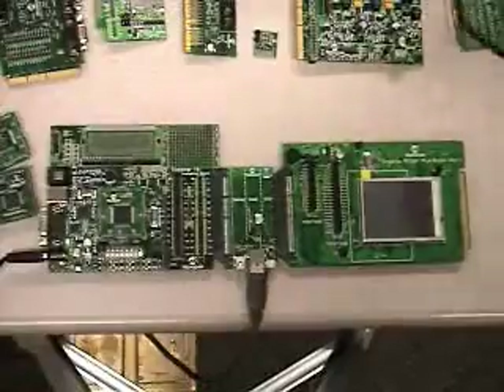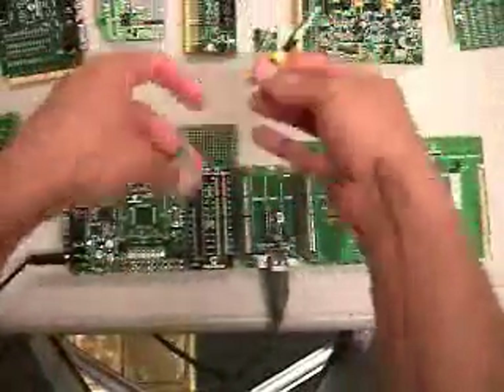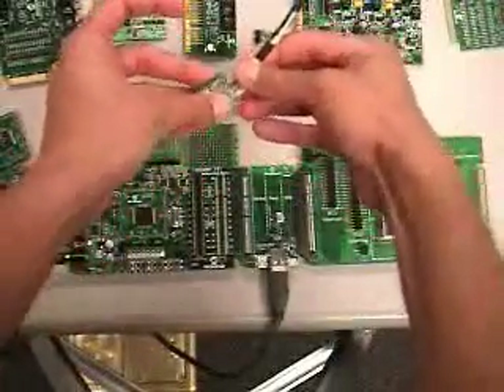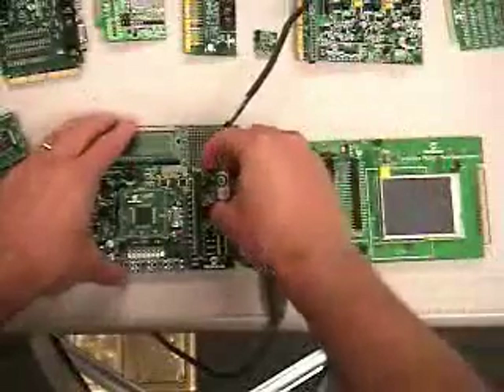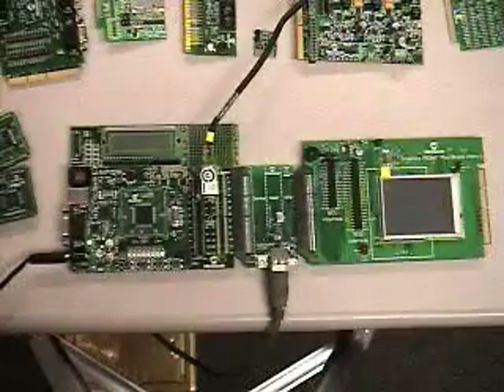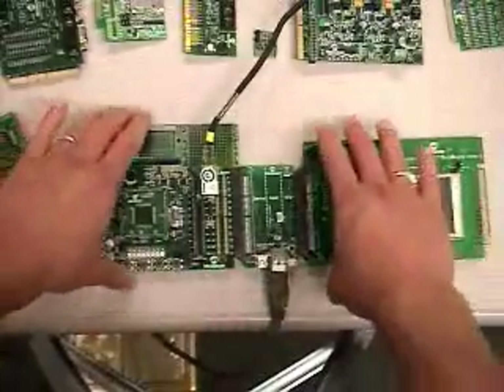The fun doesn't stop there — you can connect yet another PICtail Plus. Here we have an Ethernet PICtail Plus, and I'm going to connect it to the Explorer 16 development board via the slot connector right there. So I now have one, two, and three PICtail Pluses connected to this Explorer 16 development board.